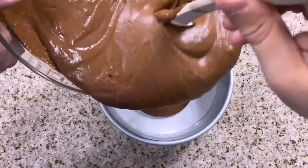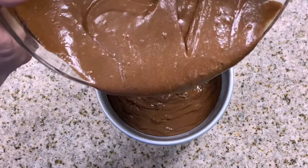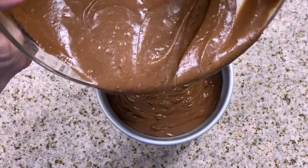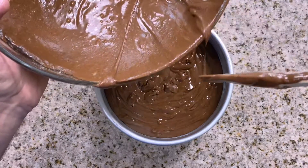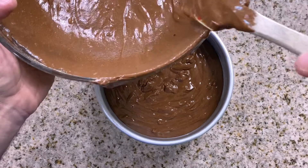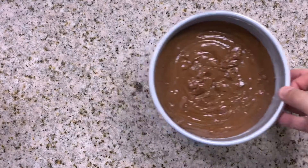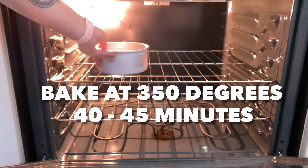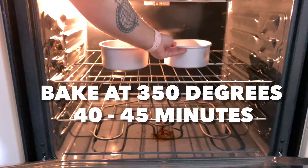And just like that in a couple of quick easy steps, you have one delicious chocolate cake batter ready to go in the oven. So let's go ahead and pour these into a prepared pan — I'm going to be using two six-inch rounds with some parchment paper lined on the bottom and a nice light coating of vegetable shortening around the inside of the cake pan. Once your batter is in your cake pans, pop in the oven and let bake for a good 40 to 45 minutes or until your cake tester comes out clean.